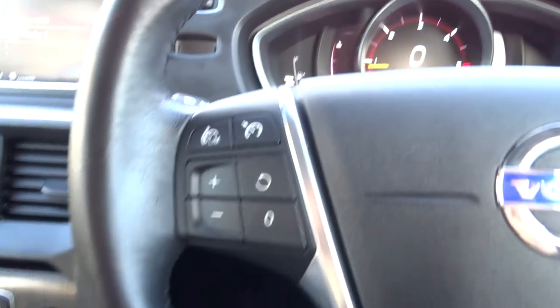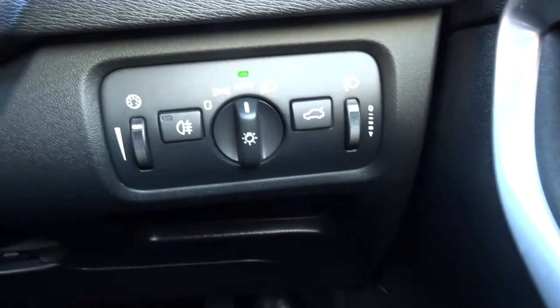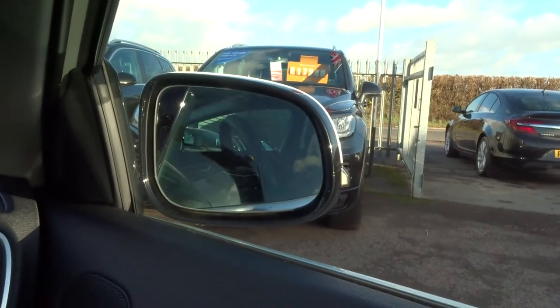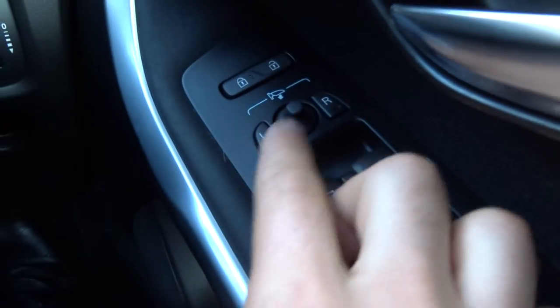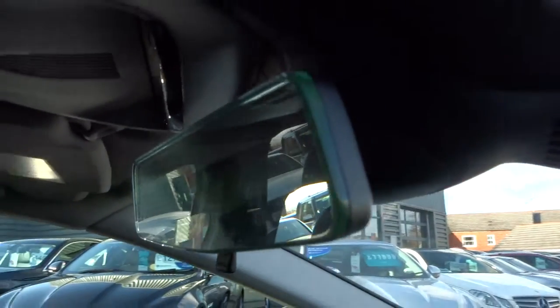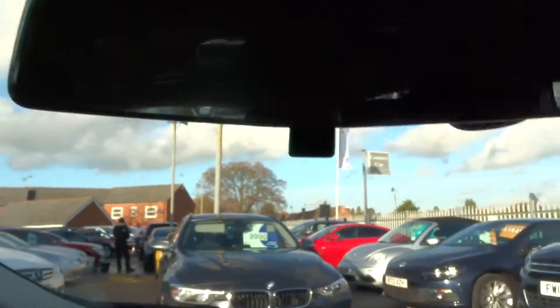Auto functional steering wheel, cruise control, automatic headlights. We've got folding door mirrors — you press left and right down at the same time and out it goes. Very nice rear view mirror as well, it's almost like a slimline one. It's rather pretty.